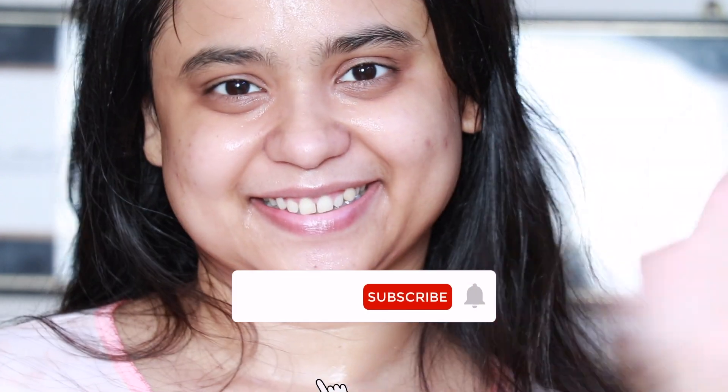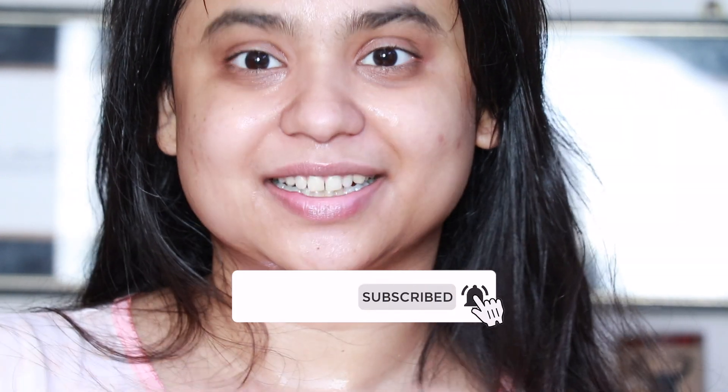Give a like to this video and leave a comment down below — it makes my day. I'll see you very very soon. Take care guys, bye!